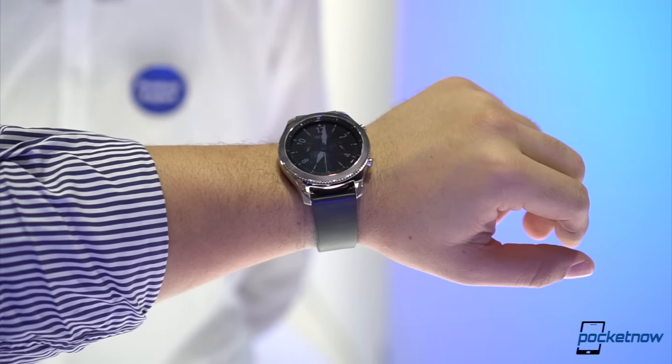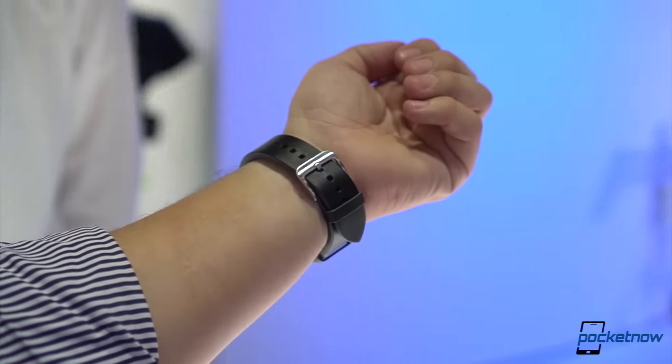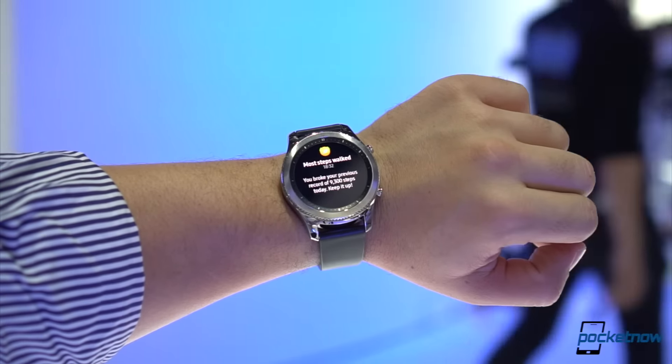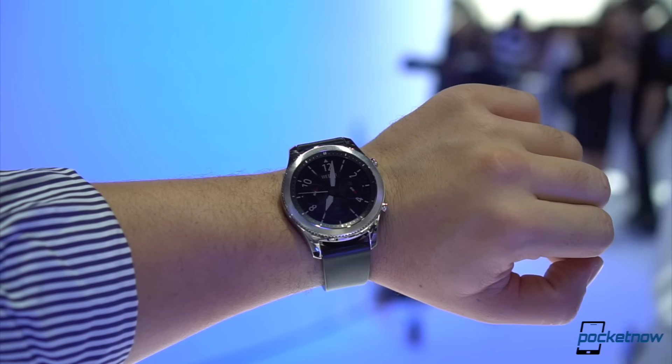The Samsung Gear S3 is all about design. Samsung worked in conjunction with luxury Swiss watchmakers to build a gorgeous new 46mm watch lineup, with names mentioned like designer Ivan Arpa for the device's body and Eric Levi in charge of the watch bands.